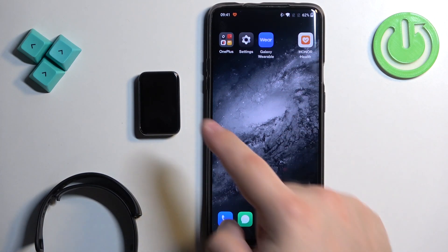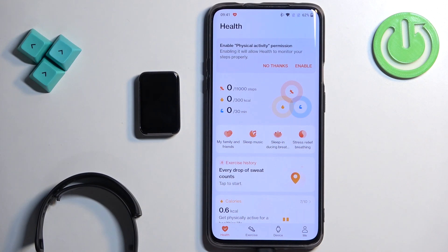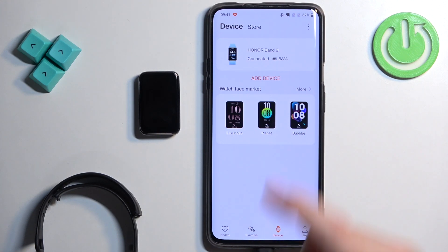Now we can open the Honor Health application on the phone that is paired with our smart band. In the app, you should see the health page. Now tap on the device icon, and here you should see your Honor Band 9. Tap on it.